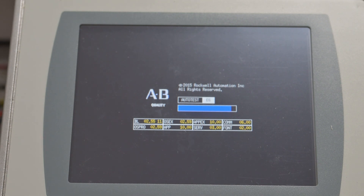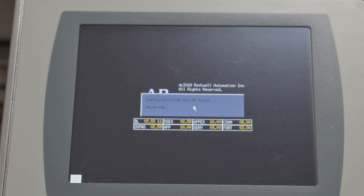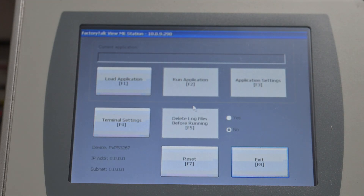Rather than booting into the special menu like it did before, you won't see a screen flash this time. Because there's no program loaded, it will just boot straight into the configuration. You see how it flashed white — it didn't show the squiggly lines. That's the only way you're going to be able to tell the difference. It's looking for a program but there's nothing there.